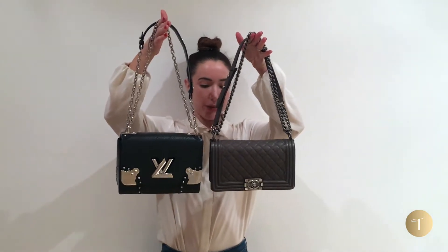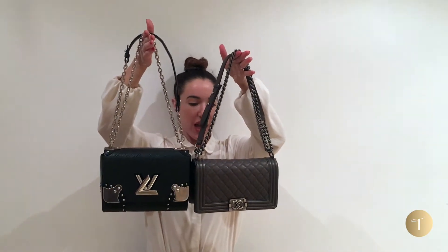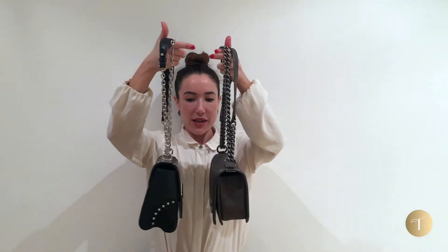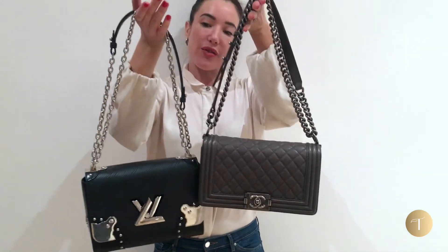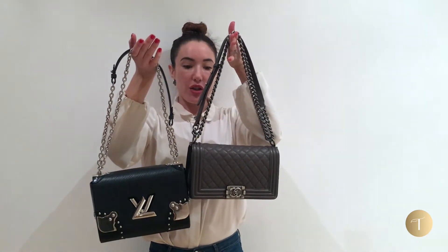This bag is similar in size to the Chanel medium, so here I've got the Chanel medium boy and the Louis Vuitton twist lock. You can see they're actually a really similar size. If I turn to the side you can see quite a similar depth as well. Louis Vuitton is probably slightly more spacious once you open it up, but they've both got the feature of the double chain.